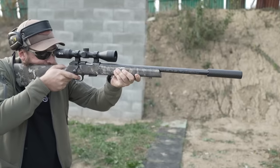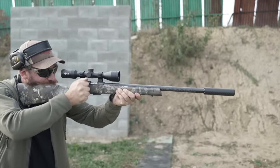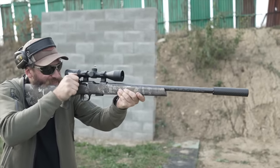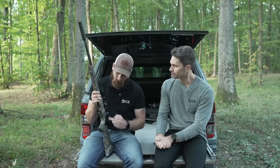The trigger is adjustable. Unlike the CZ 600 series, you do need an Allen key to fine-tune it yourself. The trigger pull weight out of the box is around 800 grams, but it can be adjusted.